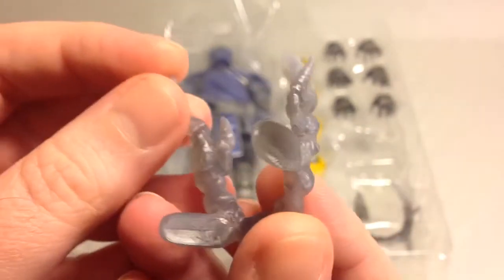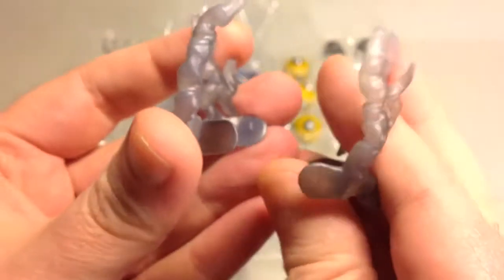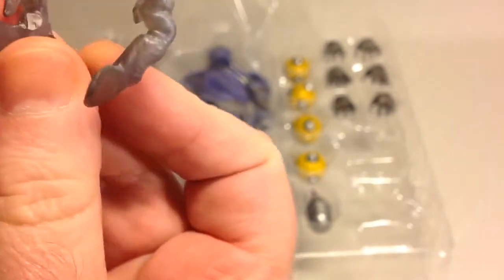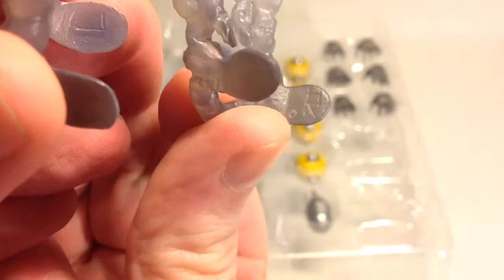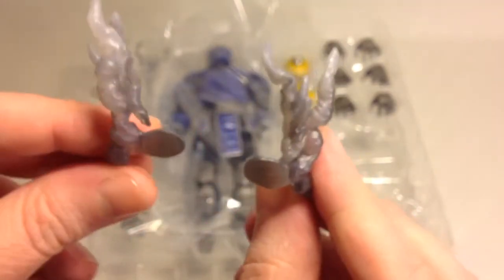You also get a pair of smoke effects. They are marked left and right — there's an L on one and an R on the other — so they go something like this on the figure.